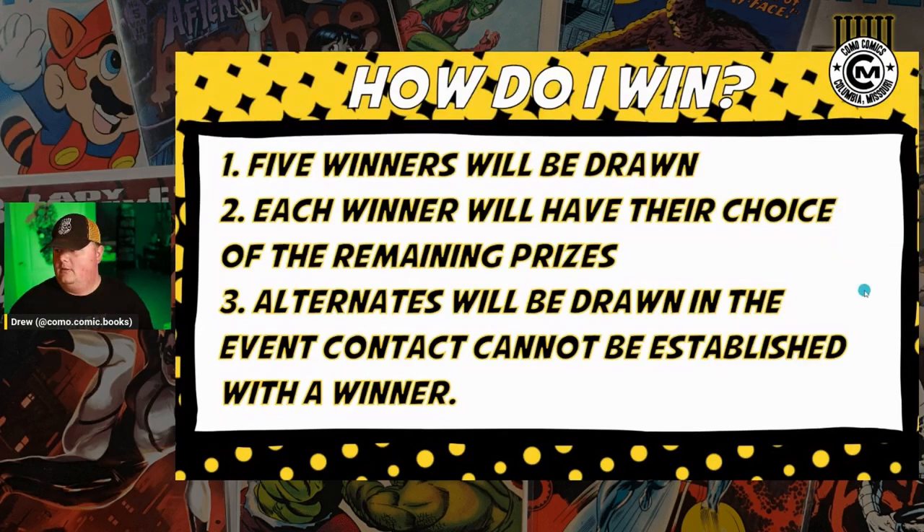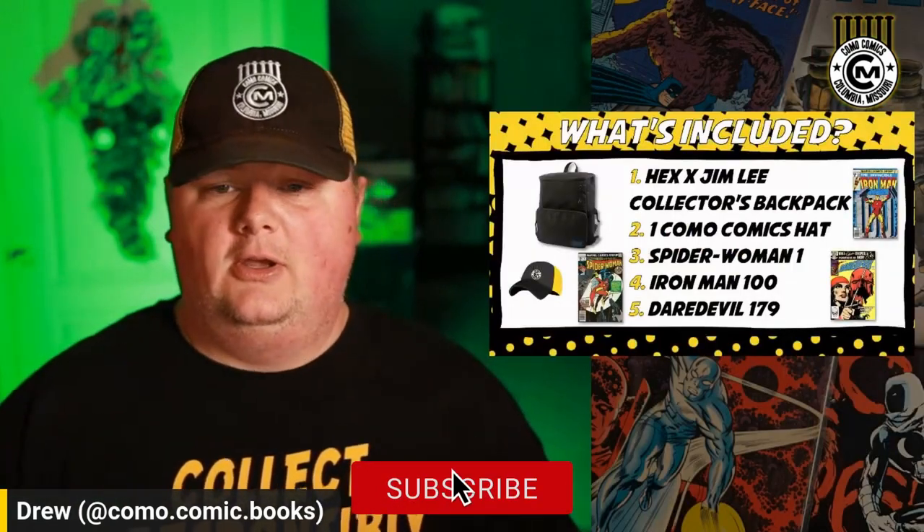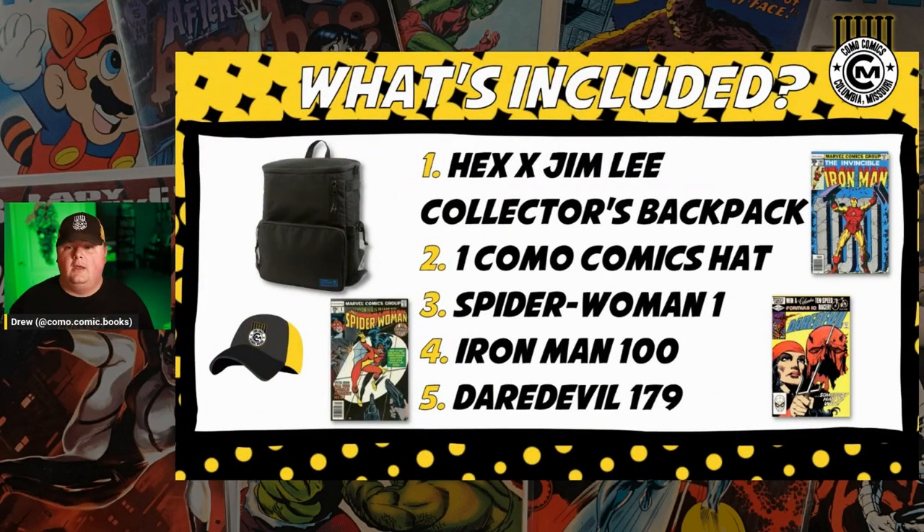That's our 10K giveaway. I think that's going to be a good time. It's some interesting items in there — hopefully items that have an appeal here in the community. I know I could go on for days about the backpack. It's not perfect, but it's so much better than some of the things I've been trying to make work as a comic convention or comic book bag. It's real nice. Hopefully whoever winds up with that one will enjoy it.